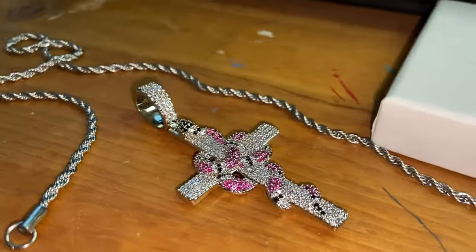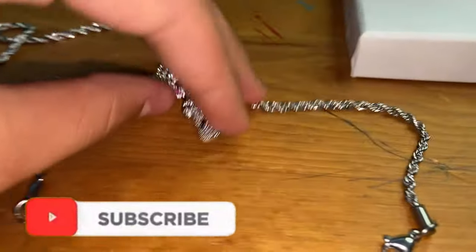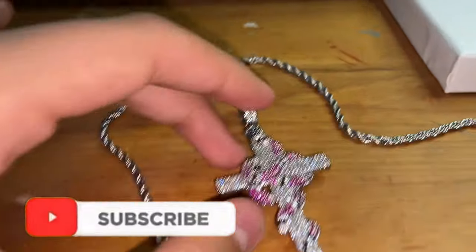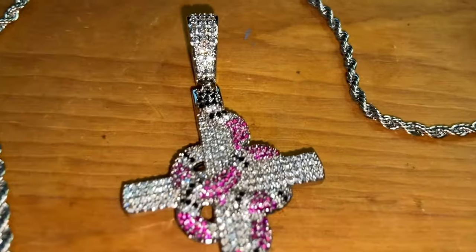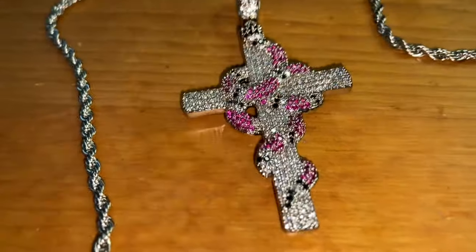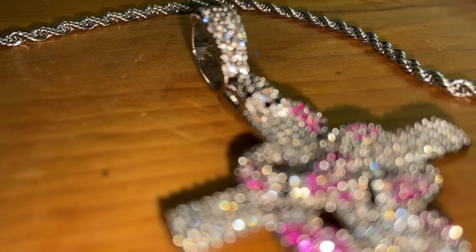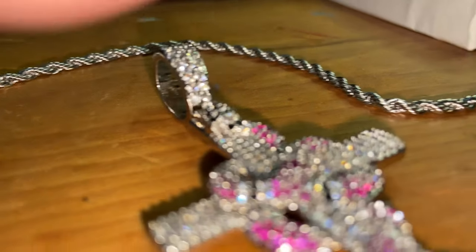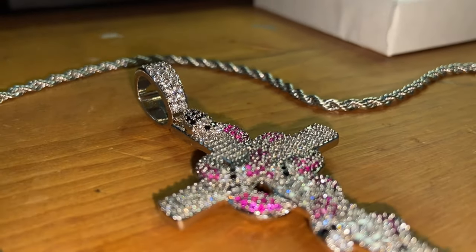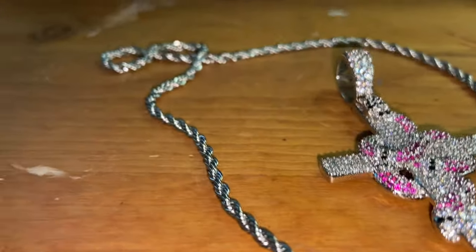If y'all got any questions, leave a comment. I had a guy DM me talking about Different Drips and he ordered his chain too, so y'all really need to get your chains with Different Drips. Let's get a little close-up — if it focuses. This thing is shining. Wow, this looks really nice y'all.